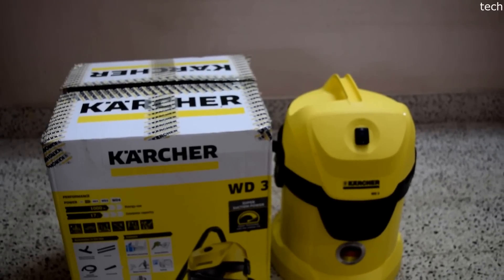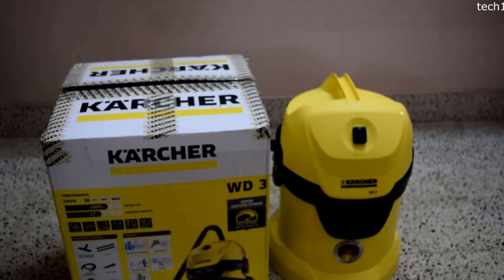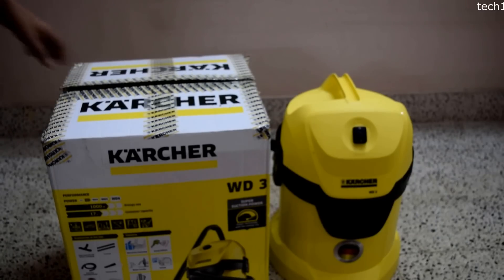Hello guys, welcome to the unboxing and initial review of the Karcher WD-3 vacuum cleaner. I bought this on Flipkart for about 8000 Indian rupees. I actually ordered the MV3 model but was delivered the WD-3 model. I couldn't find much difference between these two models and decided to keep this unit rather than return it. Let's start with the unboxing and see what we have inside.